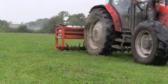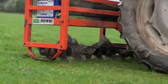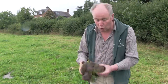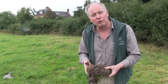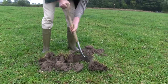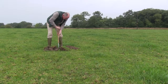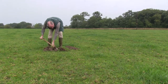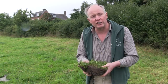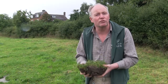We can remedy this with a soil slitter. So this is a good example of good sward and good rooting, but it also needs the right nutrients. We've soil tested this field in a Y pattern — zigzagging across the field taking soil samples — and then we can see what this soil contains, which will help us work out what this soil actually needs for nutrients.